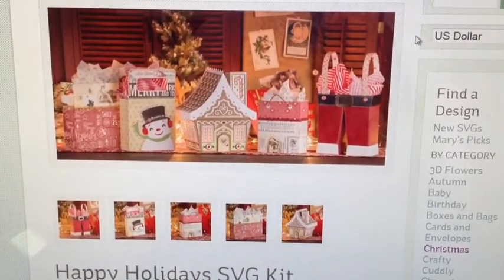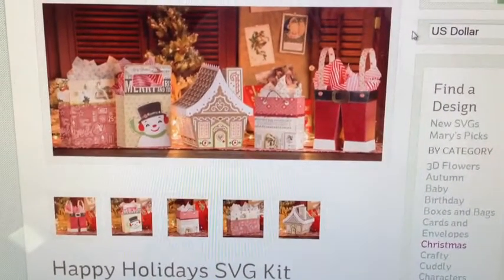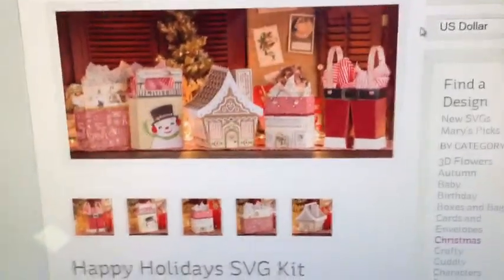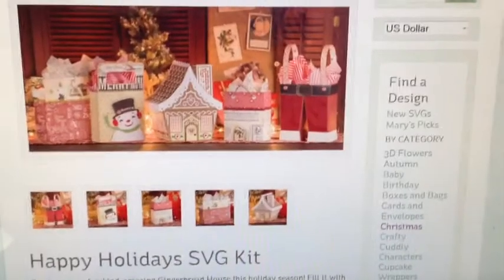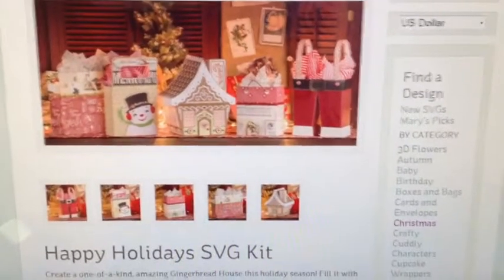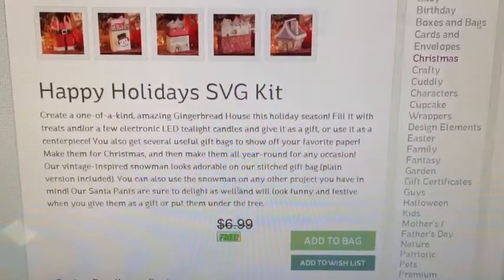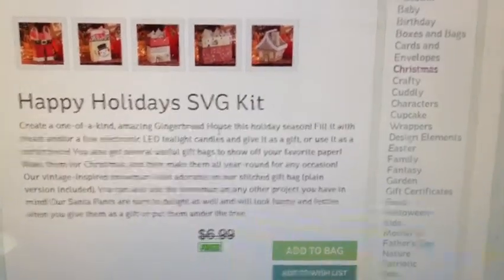It offers five different SVG files and it's totally free — you cannot beat that. So if you're on the fence about cutting SVG files or the company itself, this would be a great kit to start with and use for the holiday season just to try it out. The kits are pretty cheap though; they only cost $6.99 and you usually get at least five files, and they're very easy to cut.